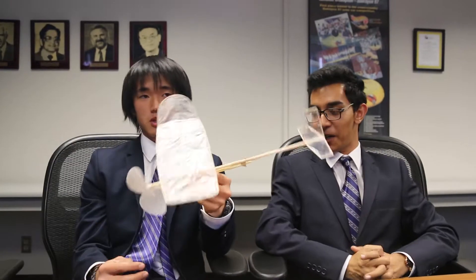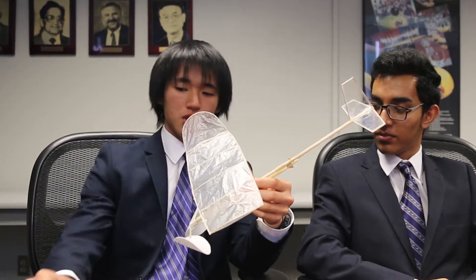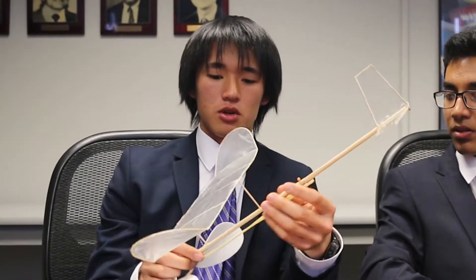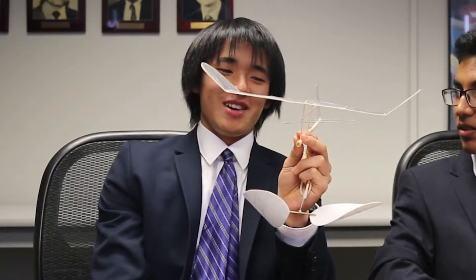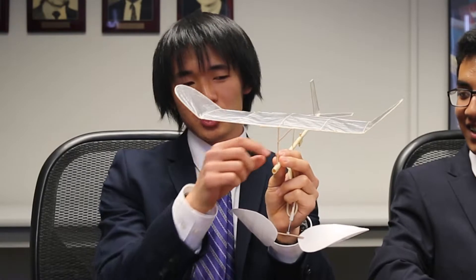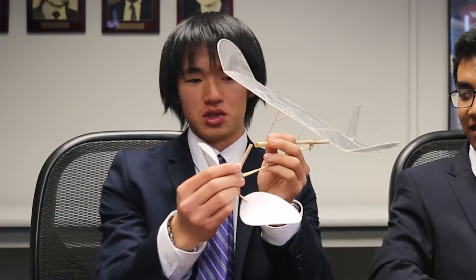Continuing with making it as light as possible — most gliders just use solid pieces of balsa wood for the body. But in our case, we got a really thin sheet of balsa wood, put it in water, and then took a long time to wrap it around the straw. Slowly, we super glued the edges together to make it hollow, which worked nicely because we could just insert the straw in.